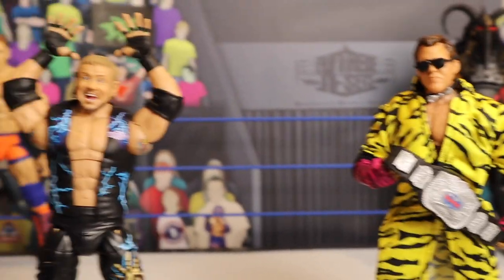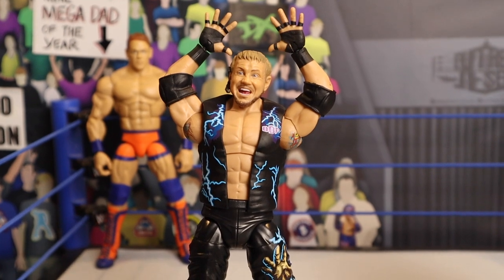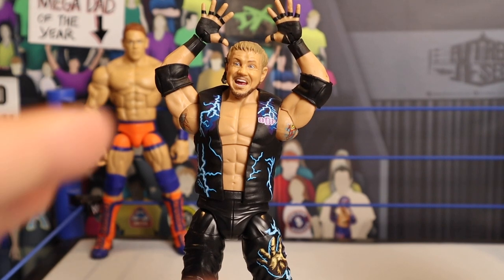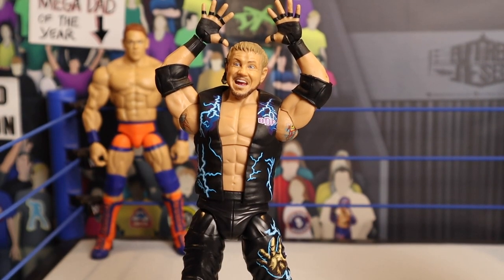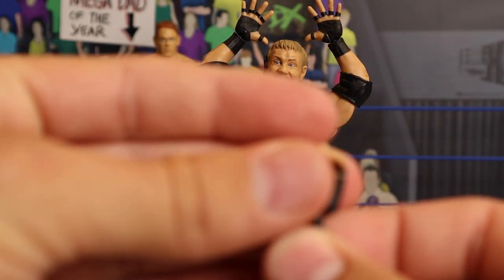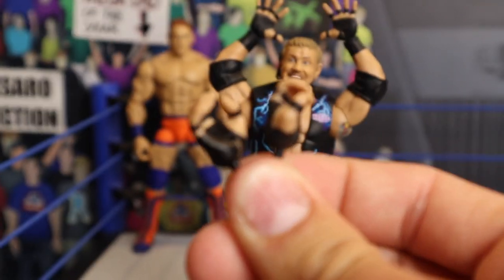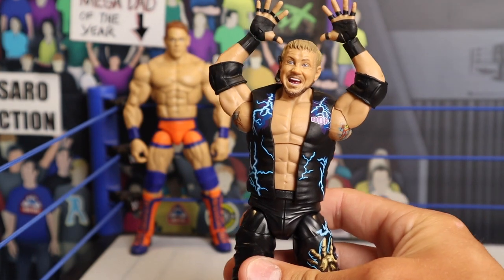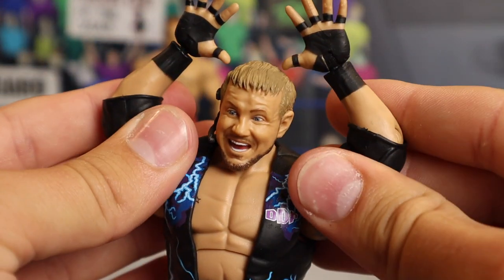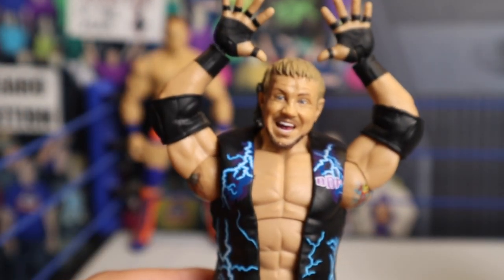Moving on to Diamond Dallas Page — this is my favorite DDP figure they've ever done, hands down. The differences from the old ones: we've only ever seen long hair, just like Brutus Beefcake, we've only ever seen long hair with DDP as well. Starting off first with the interchangeable hands — we're seeing the open interchangeable hands right here. So if you want to hold a foreign object, you do have the black wrist tape on there. And the open hands are perfect so you can do the little DDP logo. If it was an Ultimate Edition you could completely do it, but you can get close enough which still looks really good.